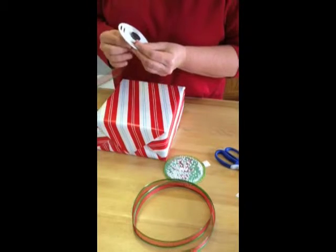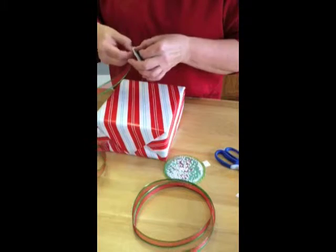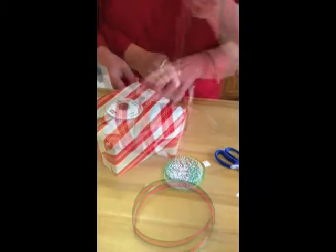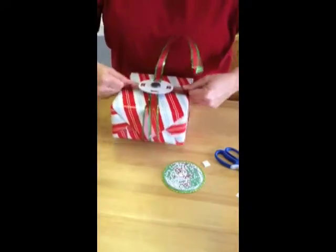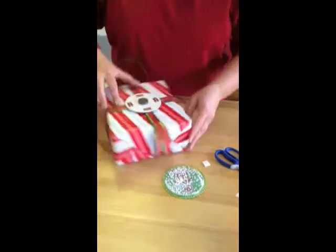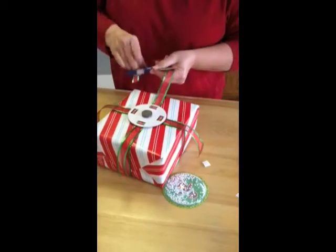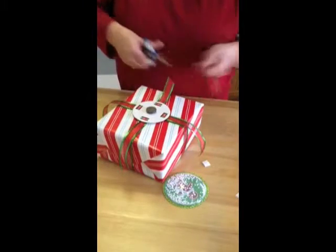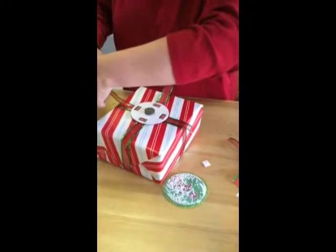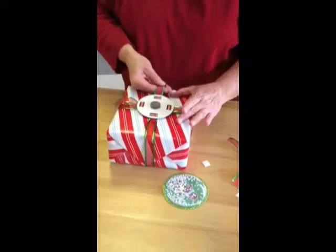So just thread our ribbon through the inner slot and back down through the outer slot. Leave extra for trimming. All right, I'm just going to go ahead and get that cinch down. Kind of center it on your package there. And go ahead and trim it up. I like to cut on angles. And then because of the wire, you can kind of bend it and give it a little shape, which I like.